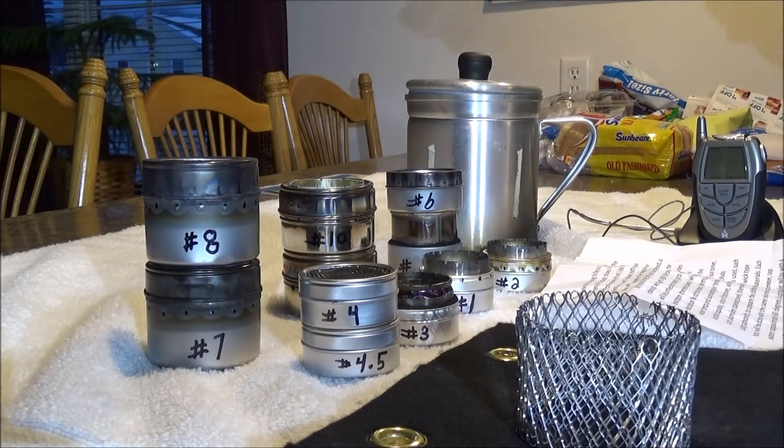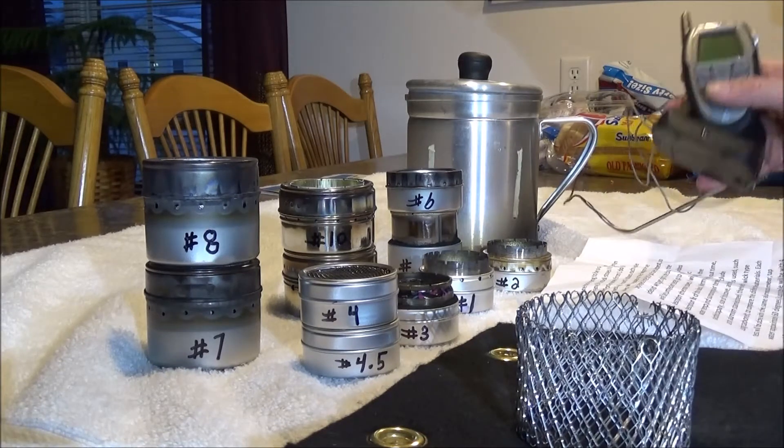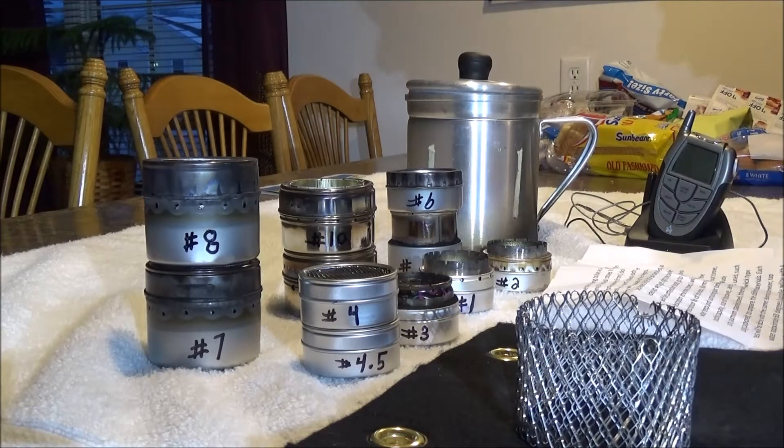The surrounding air temperature is in my garage. It's wintertime in Iowa, but my garage is around 40 degrees, so it's a little cool. My water temperature thermometer is about five degrees low, so keep that in mind, and all the specs I'm doing here are approximate.